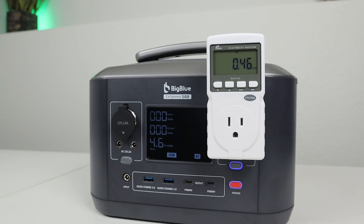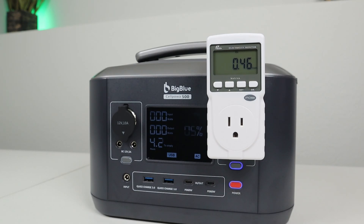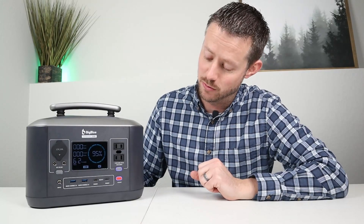The AC inverter shut off when it hit zero percent. I had to charge it briefly to get it back on — that's why it's flashing five percent. We pulled a total of 460 watt hours, which is around 85% of the advertised capacity. So expect roughly 460 watt hours when running the AC inverter from 100% to zero.